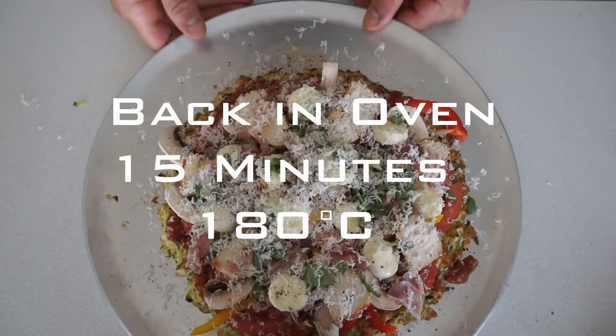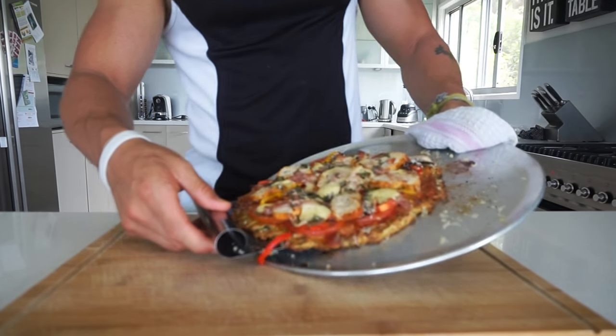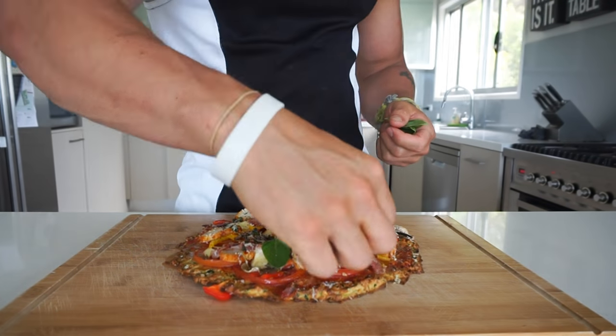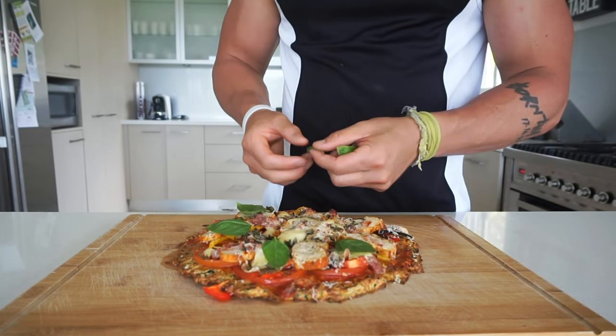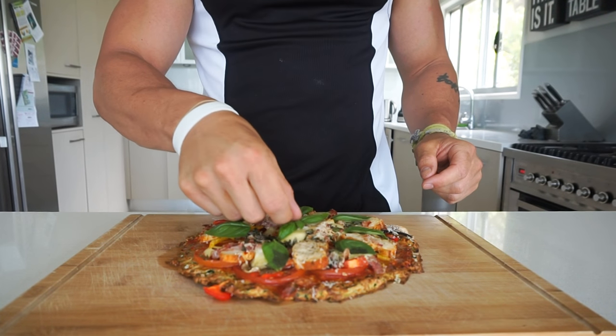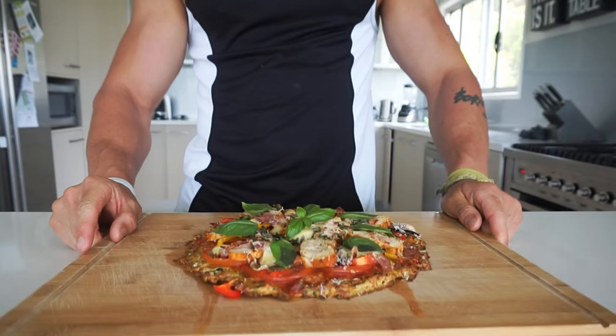Then back in the oven — this time for about 15 minutes. I would drop the heat a little bit, down to 180 degrees Celsius. Straight out of the oven, just a few extra touches of fresh basil. And that is perfect — drips and all.